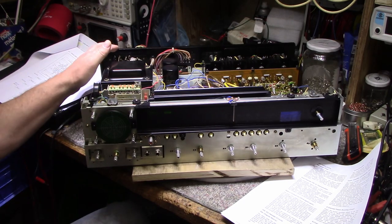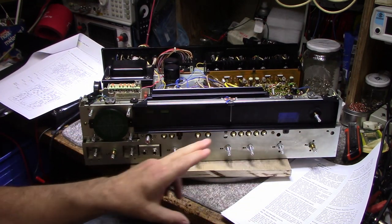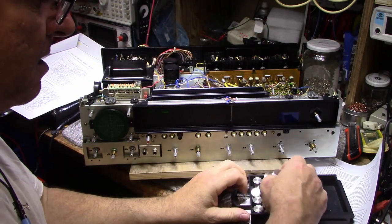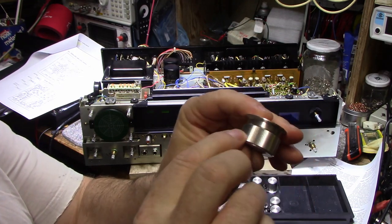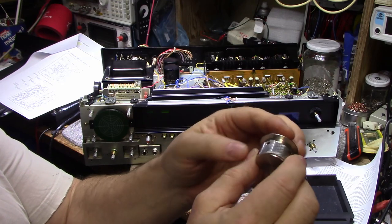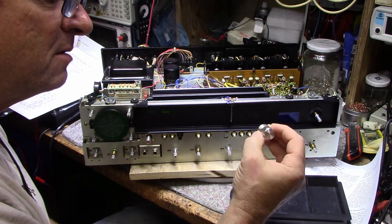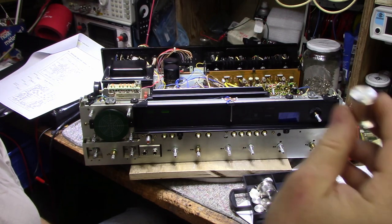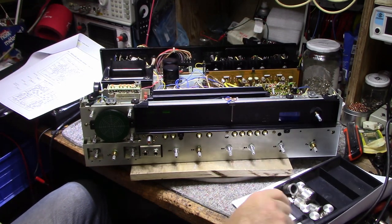We still have cleaning to do on the front panel. I put the knobs in the ultrasonic cleaner and they came back looking pretty good — nice sparkle. The importance of the ultrasonic is you get all the grit, dirt, and junk out of the grooves. This one didn't come back the greatest, I might have to give it another scrub.